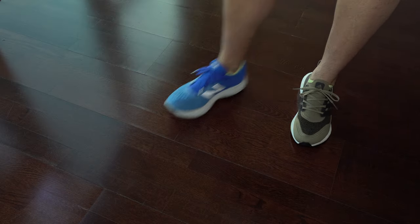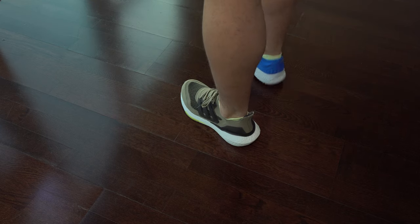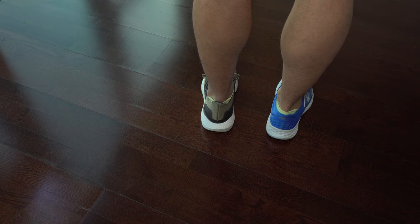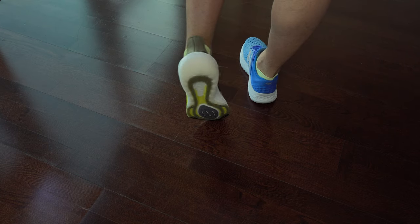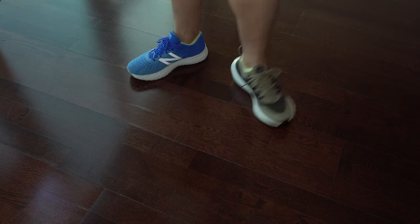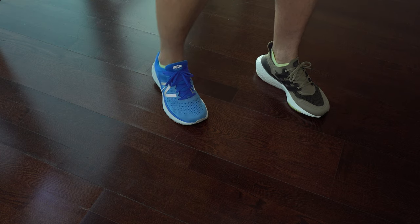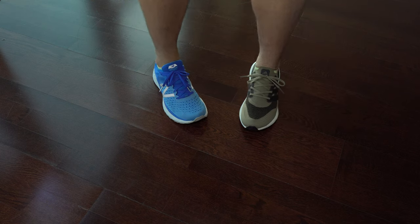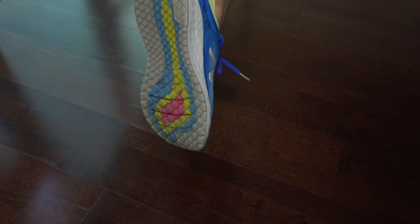Here we have the comparison with New Balance. For me the difference is colossal — New Balance has much more cushioning and I like that a lot. Another thing I would like to point out is that New Balance is a bit wider, so I like them a bit more just because of that. I have my feet a bit wider, so that matters for me.